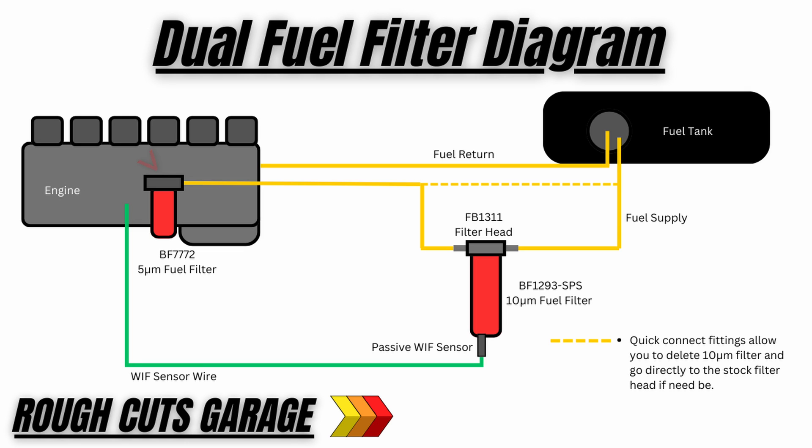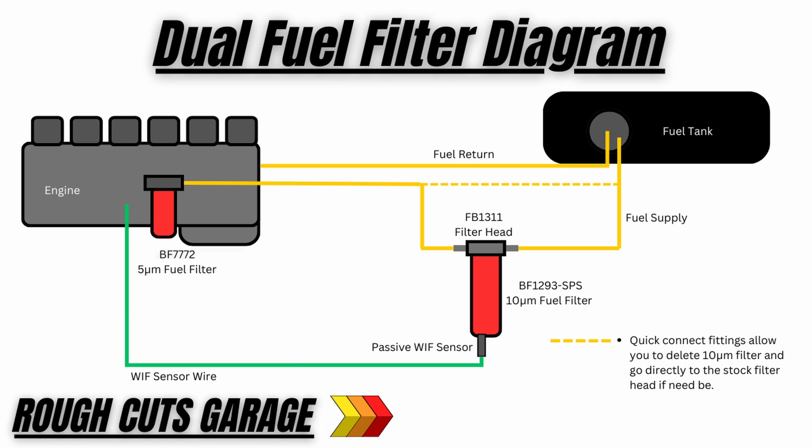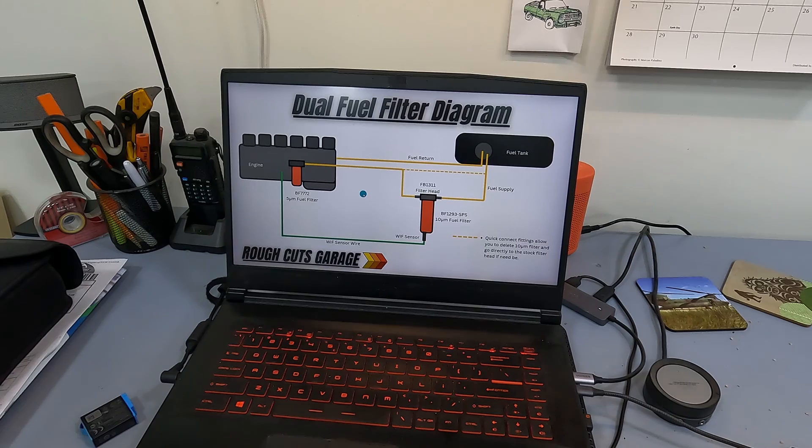Then you go from your stock fuel supply line all the way up to your stock filter head where we have our 5-micron fuel filter. Our plan is to step it down so that if one gets clogged with debris and you don't have a replacement on hand, you can delete it from the system. For our WIF sensor — the water-in-fuel light on the first gen trucks — we're going to move it to the first filter, the 10-micron, so it picks up water in the fuel far ahead of the engine and the stock filter.